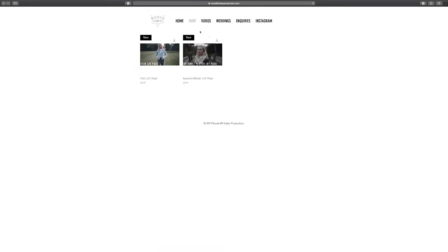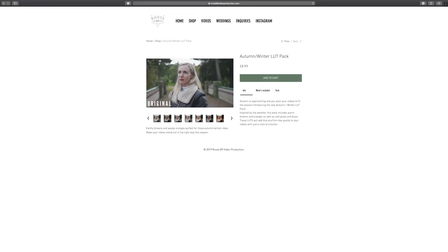It's autumn now and you want your videos to have that autumn winter look. I've created a pack of autumn winter style preset LUTs to make things simple. I will be doing a full video on how to colour grade in the autumn winter style, so keep an eye out for that. For now I just want to show you a simple way of getting the autumn winter look using these LUTs. Here are a couple of examples of what they look like.